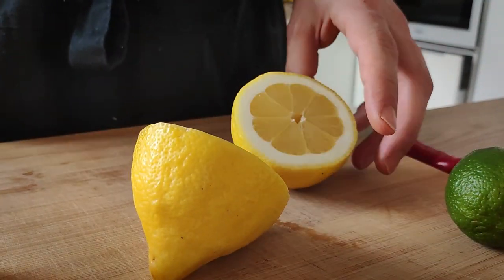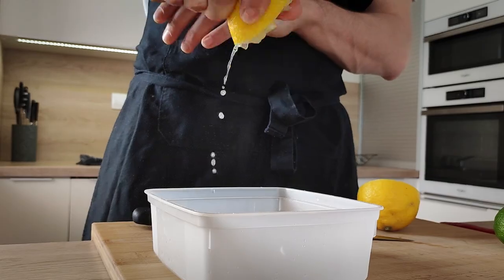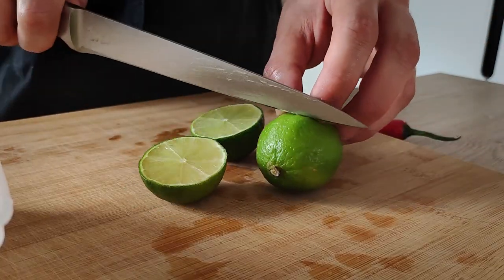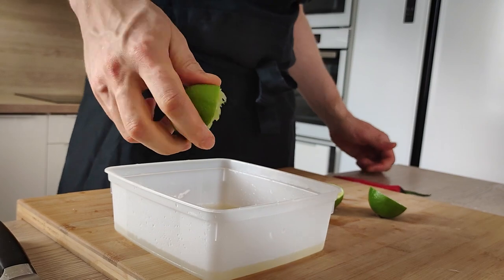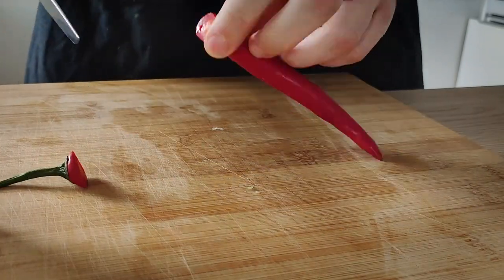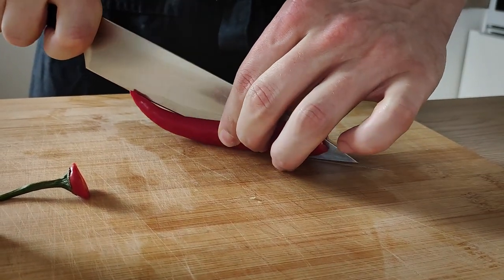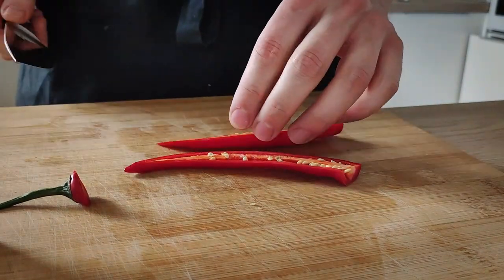Now it's time to start marinating my scallops. I'm going to squeeze the juice from two lemons and two limes and mix them in a plastic box. I also want to make it a little bit spicy, so I chop one chili in half, take the seeds out, and cut nice small dices.